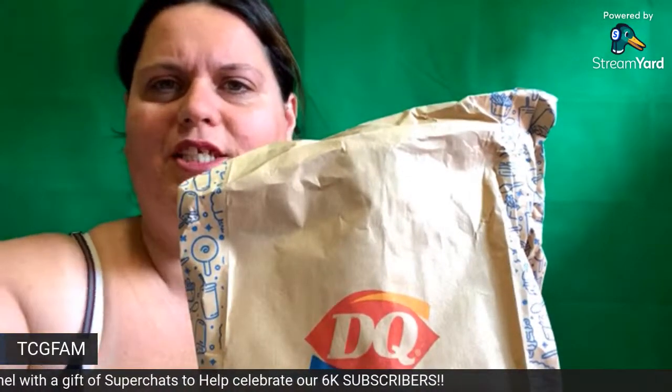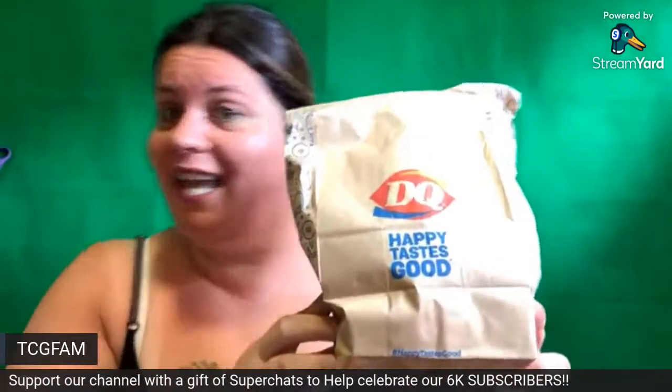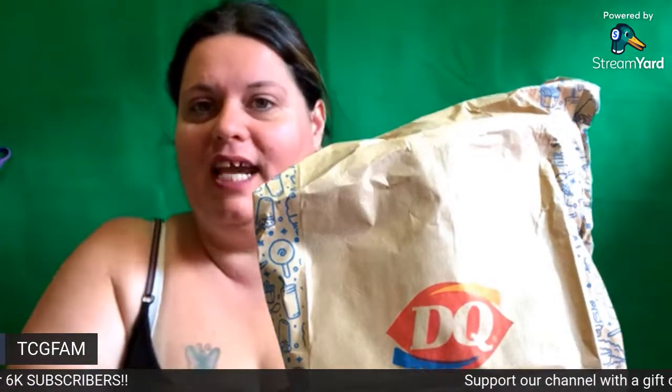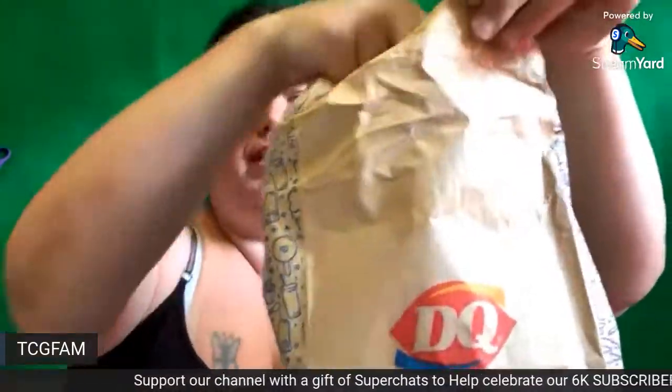What's up TCG fam? It's your girl Tiffany and I am back with another review. Y'all, this is not just any review. Today I have here Dairy Queen's new Drumstick Blizzard.